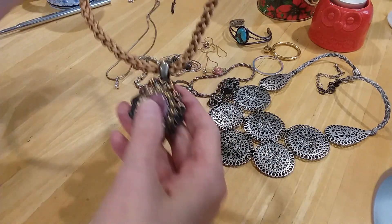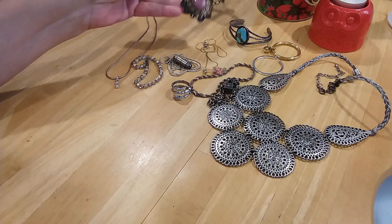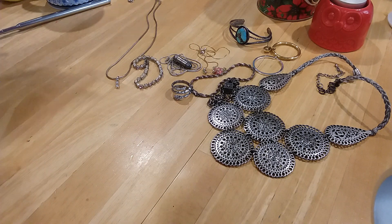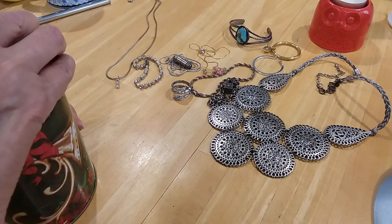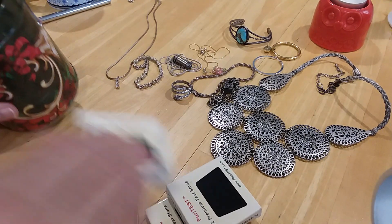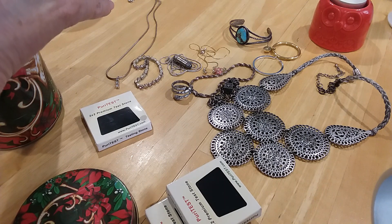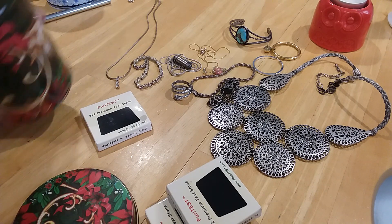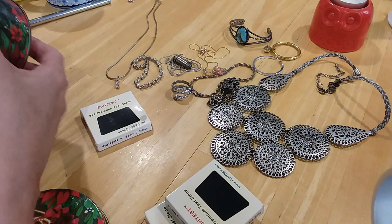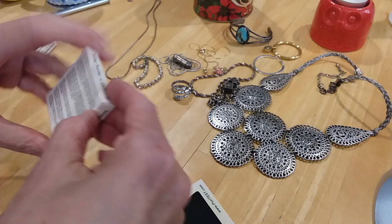I'll probably make my money back on my jewelry jar with this piece, but I do want to test some of these. I'm not going to test this one because I know her brand - it just doesn't need testing. But anyway, we're going to do some testing. We're going to be testing for 14 carat. Look how this has corroded the inside of this tin - it used to be perfect, now it's rusting everywhere. You really have to be careful with this stuff when working with it.